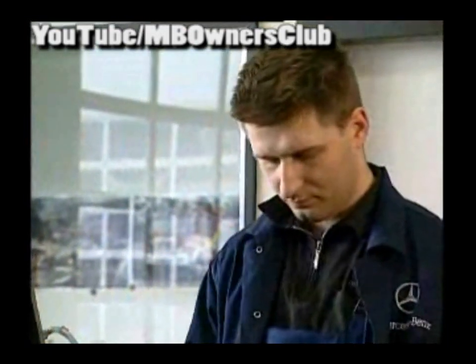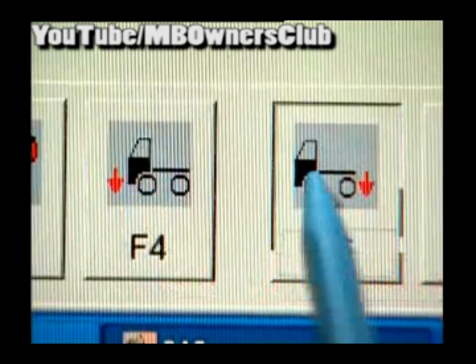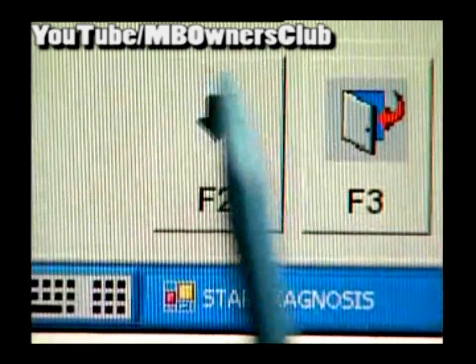The last measuring point is the lower final limit. Let the vehicle down to the final point until the manometers indicate once again 0 bar. With F2, calibrate again. And that was it for the level calibration. Quit with F3.